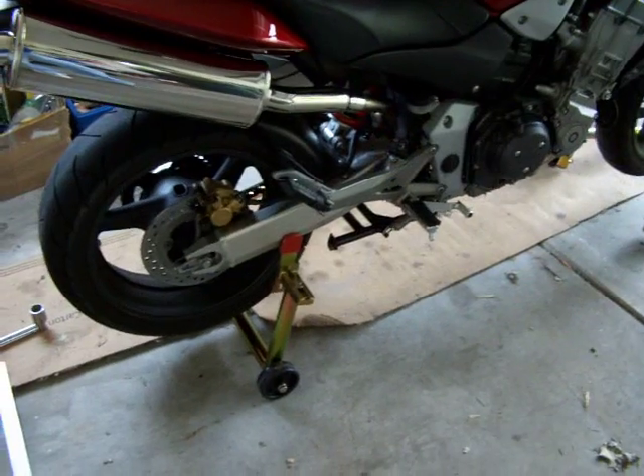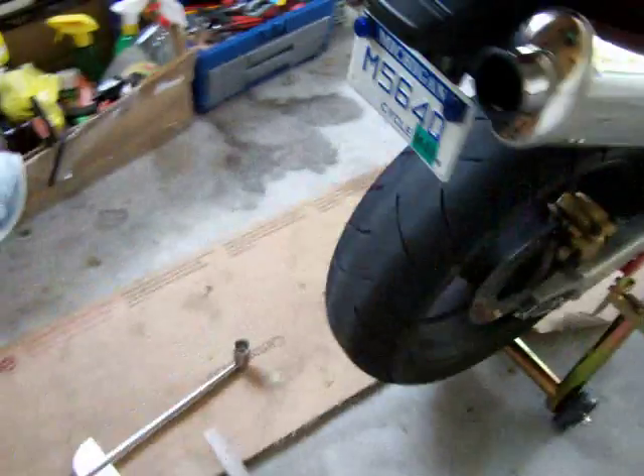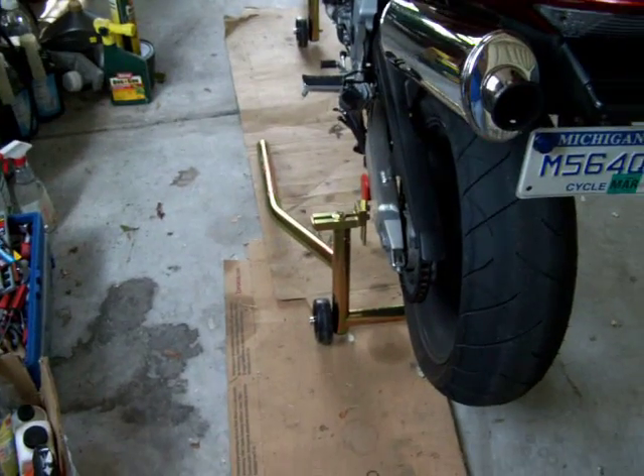Right now we're going to adjust our chain. The first step is getting your bike propped up on some stands. You actually don't need these kind of stands — I'm going to take the wheels off later, but just your side stand is fine.